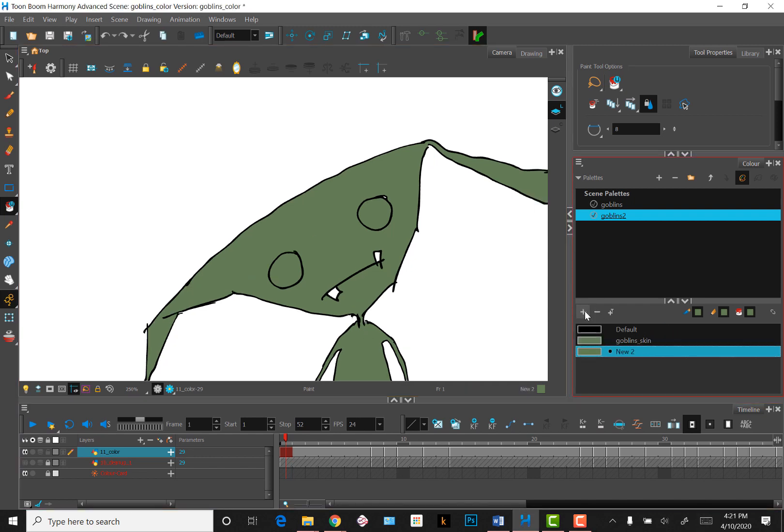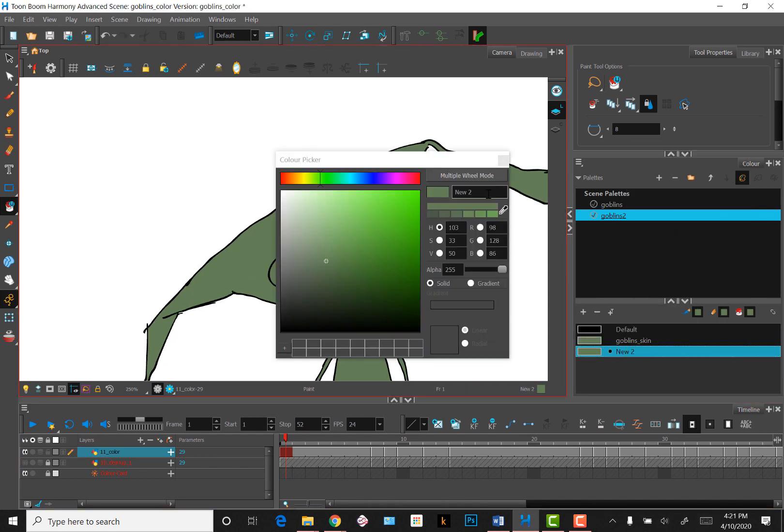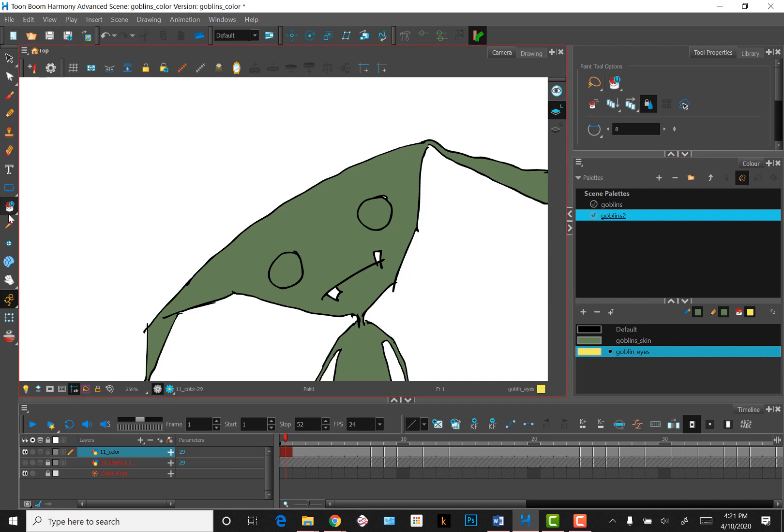Let's say I want the eyes to be a different color. I can create a new swatch, name it, and pick a color for the eyes. With the swatch selected, I can go to my Paint Bucket tool, select the Repaint option, and paint over the green with yellow. Now the eyes are yellow.